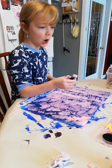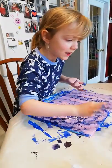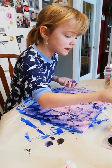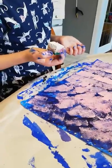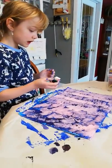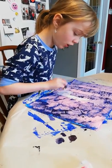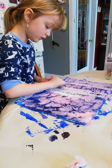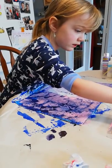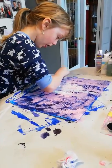You have to let this dry overnight because there's going to be a lot of paint. Next, we're going to do some white — just add a little bit of white on there. Just a little bit so it looks like stars or anything like that. It's not going to look exactly like a galaxy but it is going to look like a pretty thing.